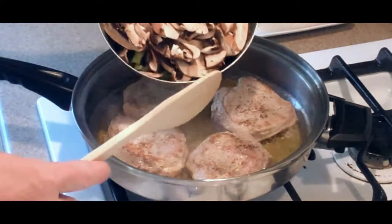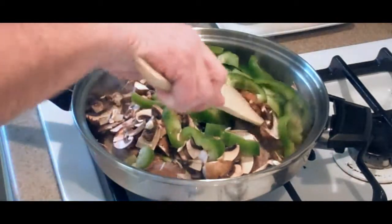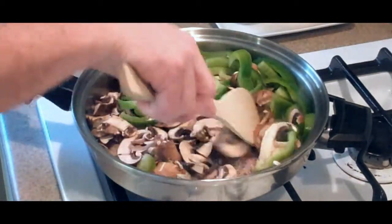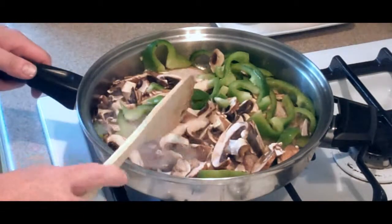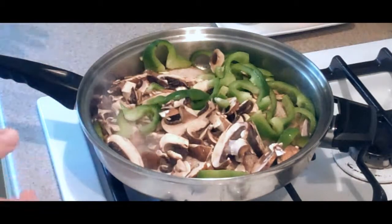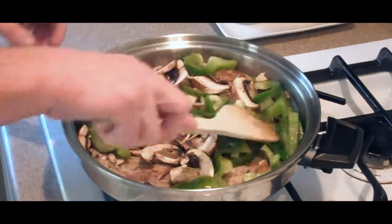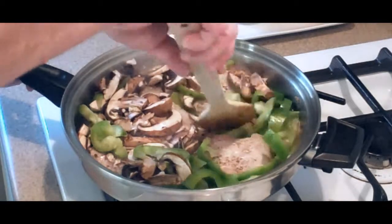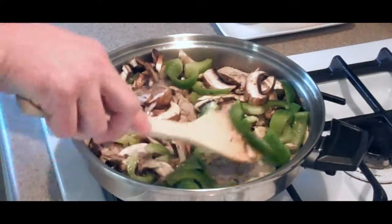Now we add our mushrooms and green bell peppers that we cut up earlier. Just kind of distribute them. Boy, this smells so good — this is so ridiculously easy and it just comes out looking so elegant. We want to just stir these veggies up, kind of sweat them out a little bit. They do give off some liquid. I'm going to do this for about three or four minutes.